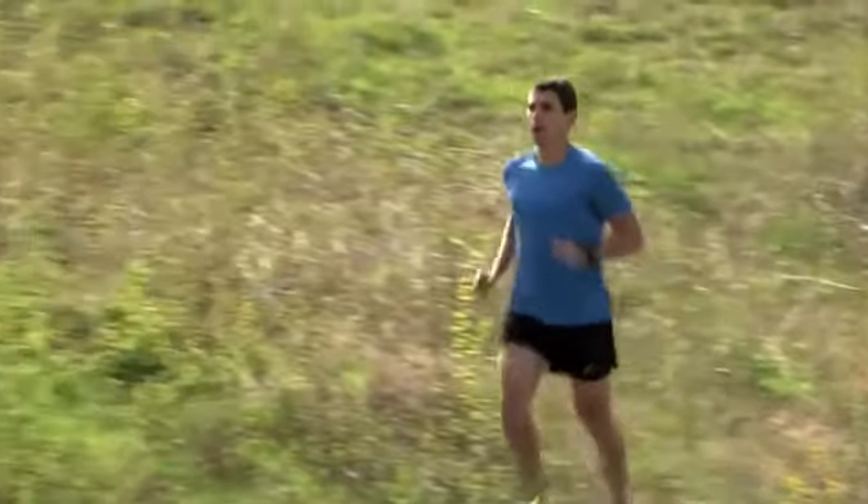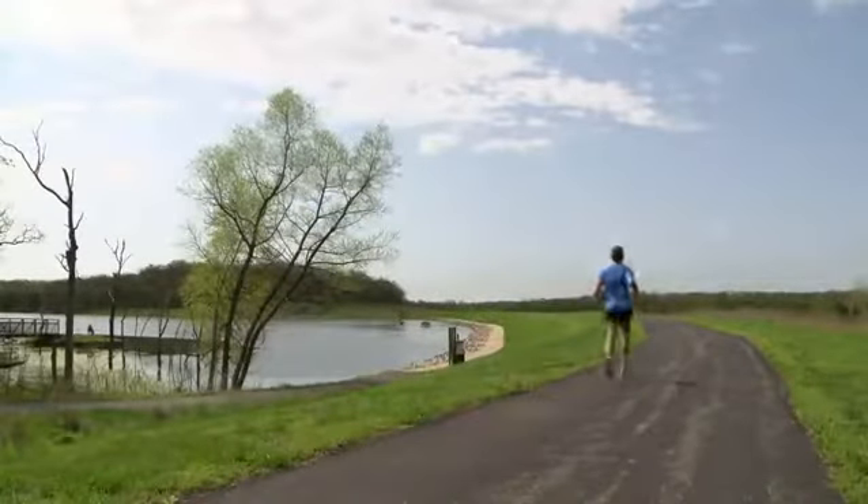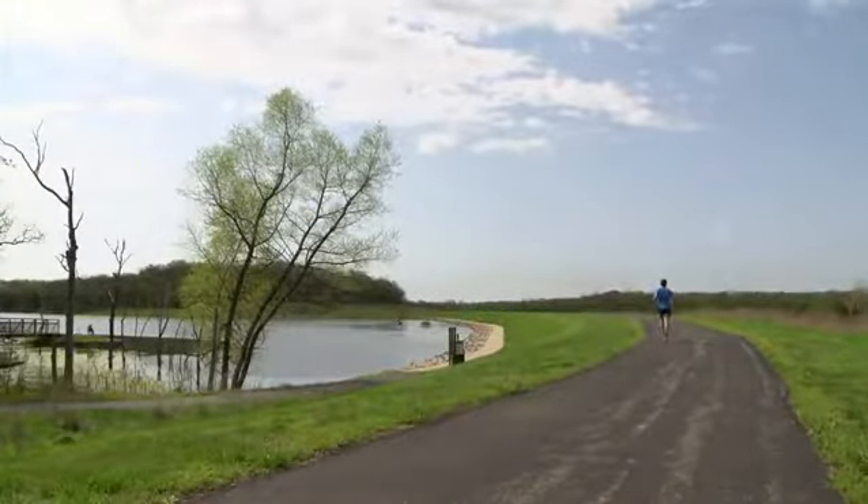Forerunner 35 makes it easy to take your running to the next level. Let's learn about the watch's basic functions and get ready for your first run.